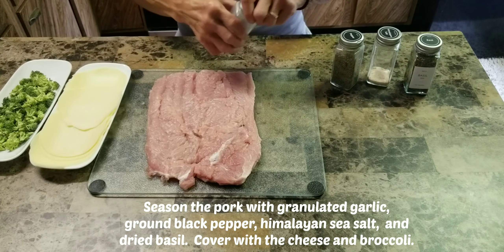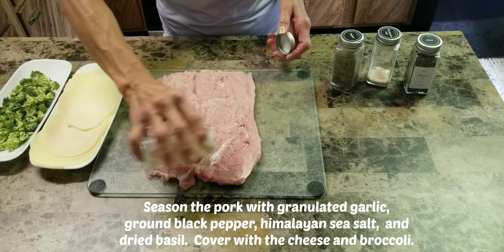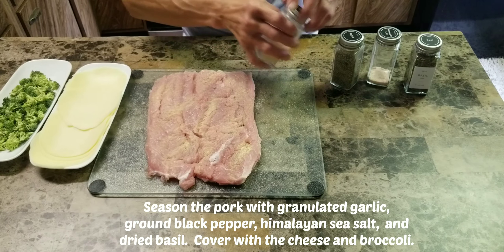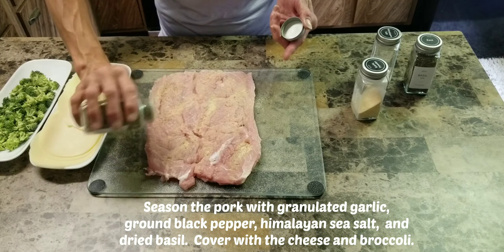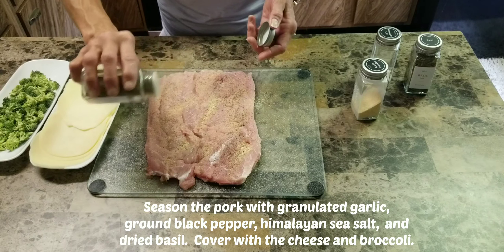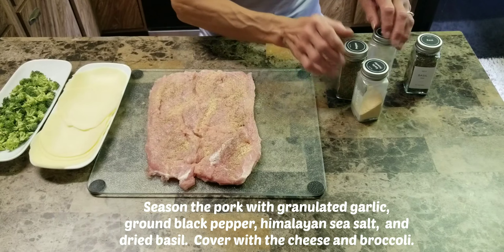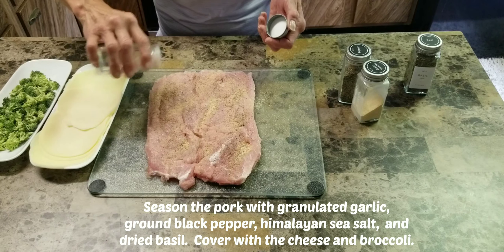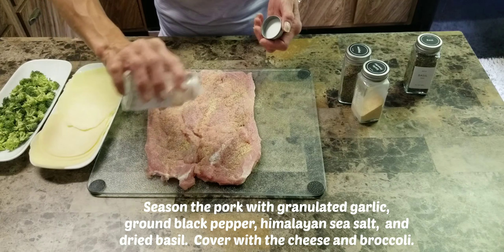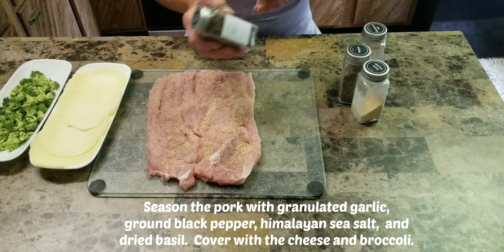Now season the pork with granulated garlic, ground black pepper, Himalayan sea salt, and dried basil.